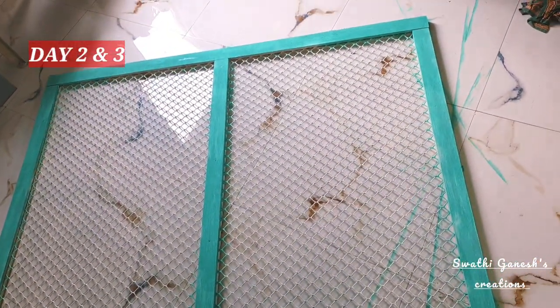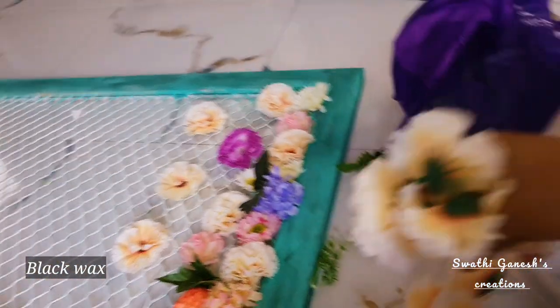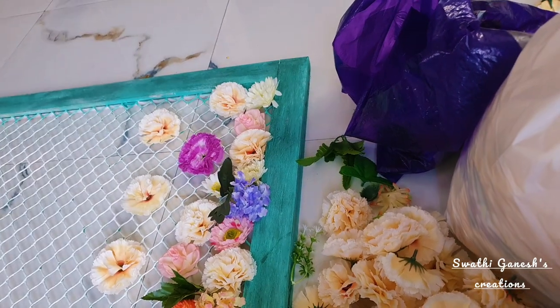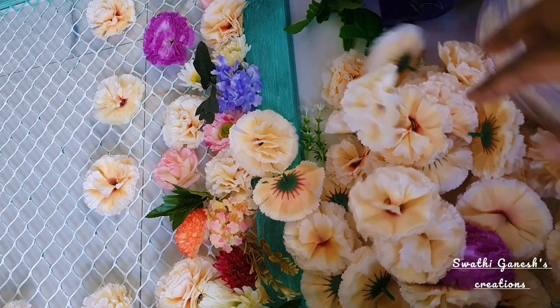On day two I painted the board using teal chalk paint, and this is how the board is looking right now. I have distressed the theme using black wax — I will share the detailed steps in my next video. Now I'm going to arrange the flowers. I got a lot of single flowers from Paris, Chennai.